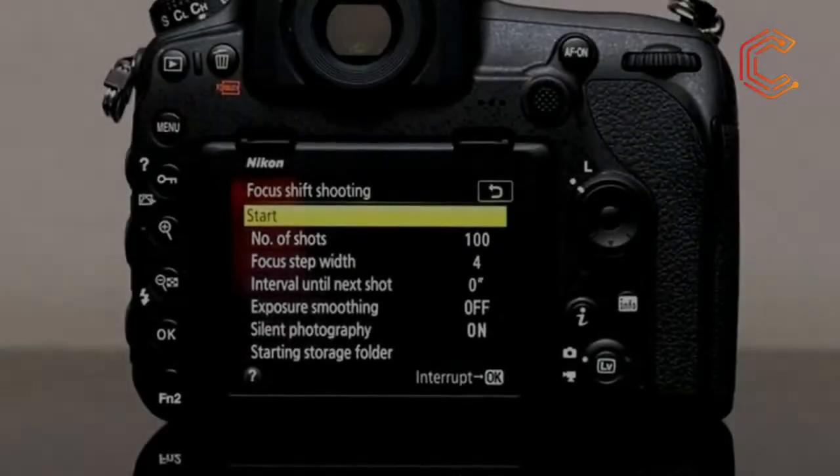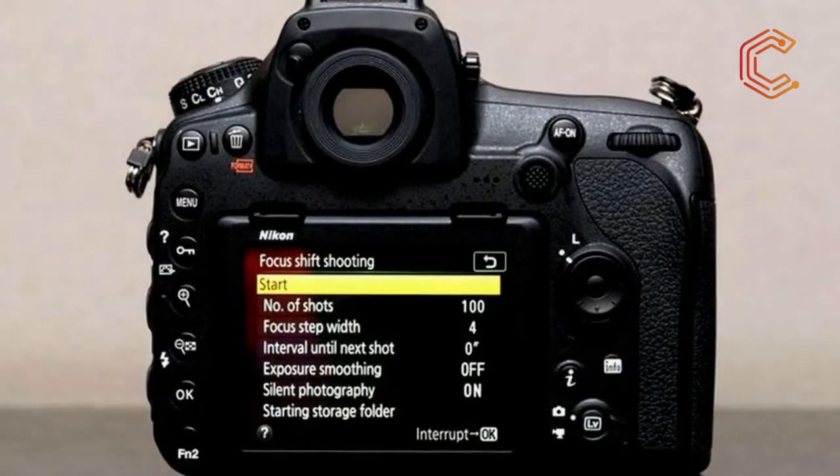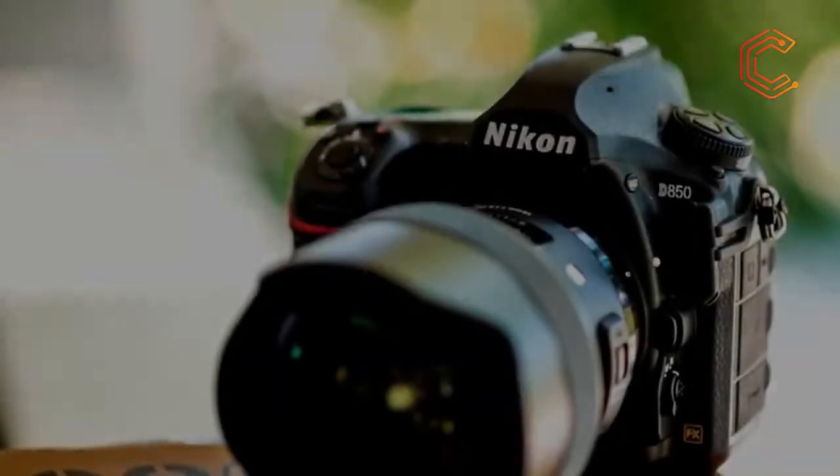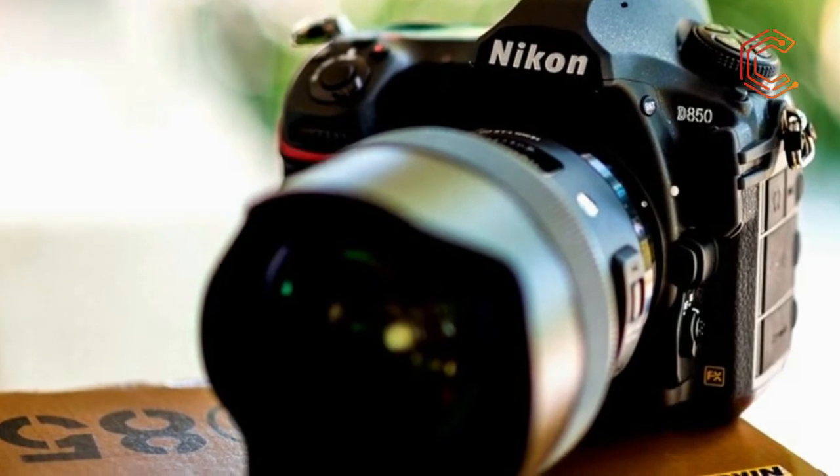While it isn't exactly cheap at £3,499 body only, it hits the market at a price that's lower than what many pros expected. The D850 looks incredibly promising, and now the time has come to take a closer inspection.